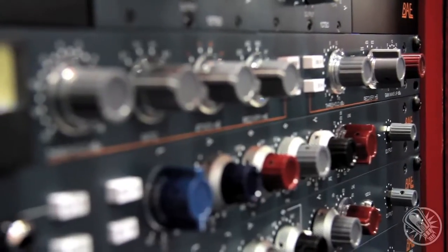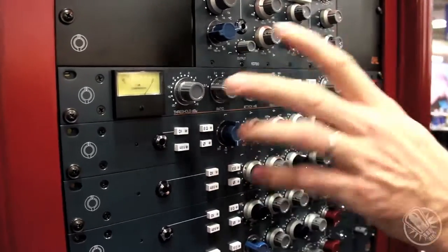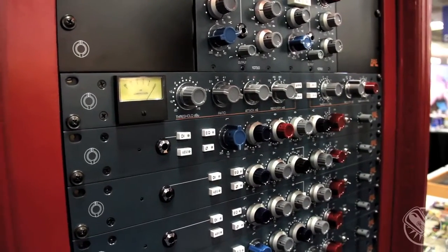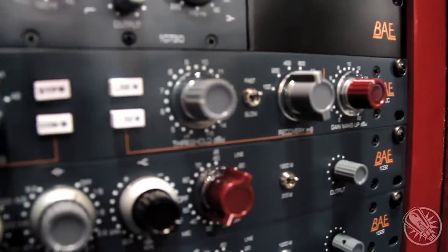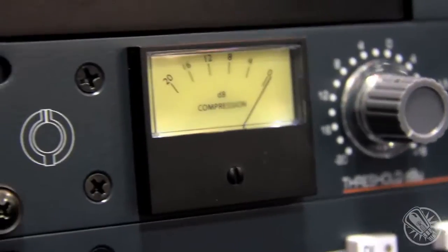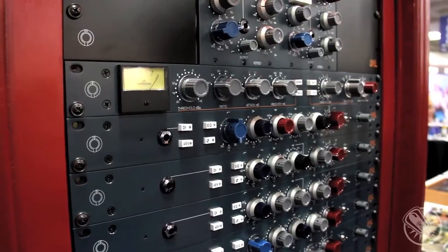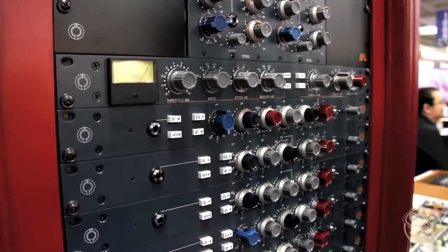Hi, it's Mark from BAE and we're here at AES 2012, showing you our 10 series dynamic compressor. We released this last year as a 19 inch unit. The threshold on here goes to plus 16. All the vintage stuff that came out of England was made for tape, so we developed this with Pro Tools in mind, with today's recording techniques in mind. We give you a little bit of extra headroom so it's just a bit more versatile.